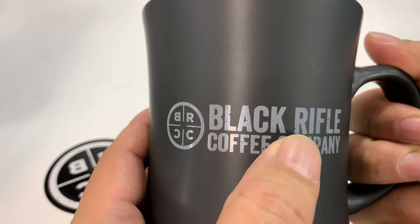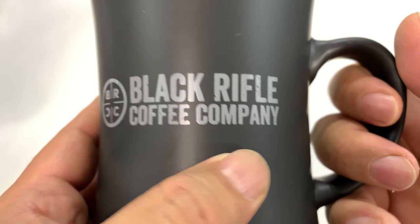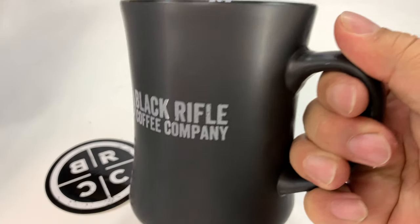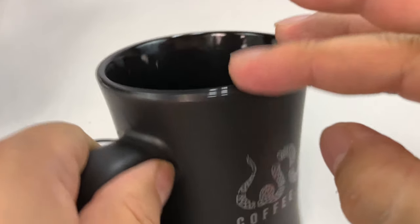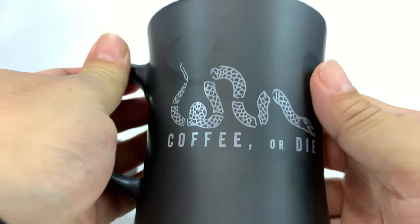The Black Rifle Coffee Company name and logo here is painted on in the front, which I really love. It's in gray, which gives it a little bit more sinister, subtle look — I really dig that. The handle is big enough for three of my chubby fingers, and it's like a matte finish all the way around. Inside and up here on the lip you have that smooth finish, so it'll be a little easier to clean and a little more resistant.